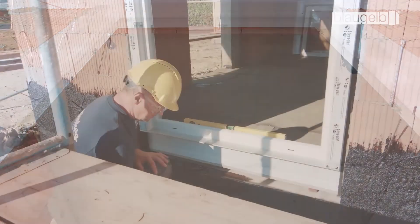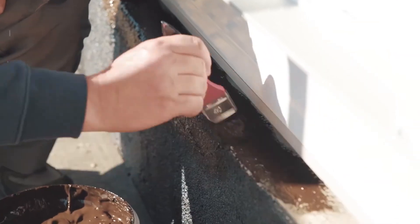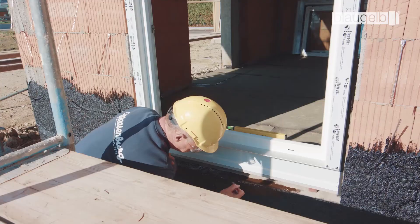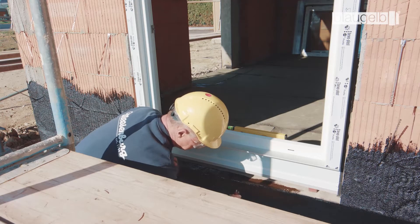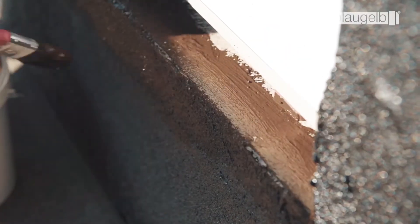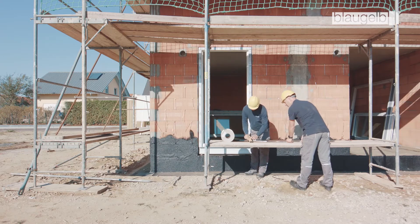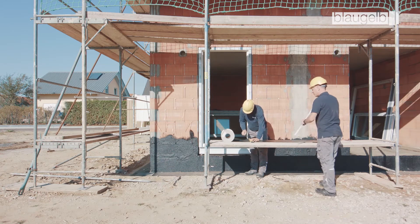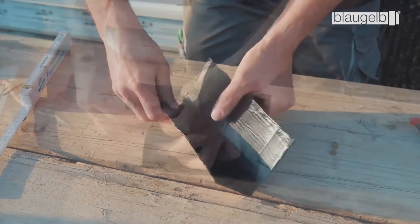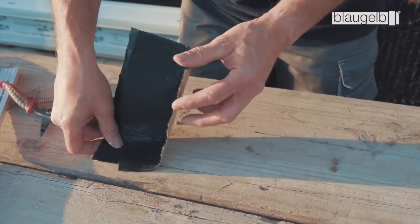The connection to the floor is sealed using the Blaugelb all-weather foil. First, prime the soffit with Blaugelb all-weather bitumen primer in order to improve adhesion — do not process at under 5 degrees Celsius. The foil is then cut to size, allowing overlaps of at least 50 millimeters. The seal only provides protection against non-pressing water. For a professional corner finish, it is recommended that corners are formed separately with prefabricated corners.